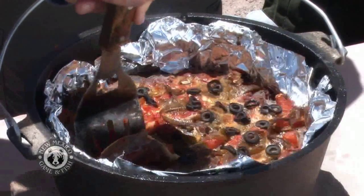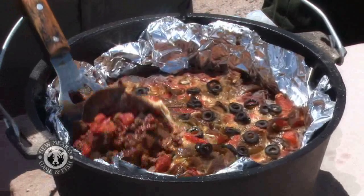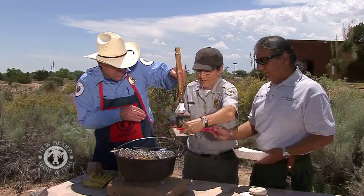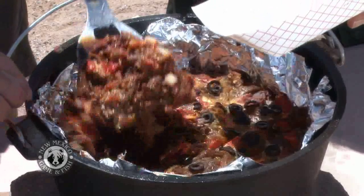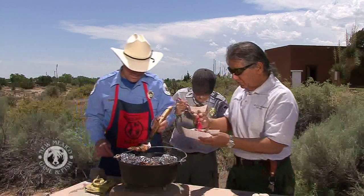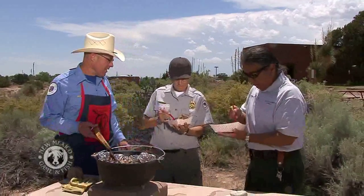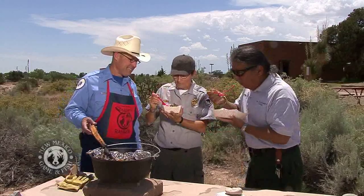Who wants the first bowl full? That'd be me. All right, you're next, Alex. It smells awesome. Well, dig in and tell me how it is. That's amazing. Wow. You do good.